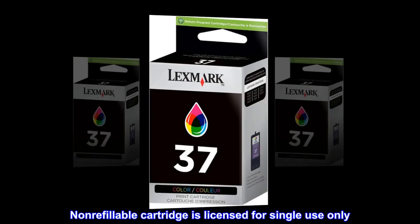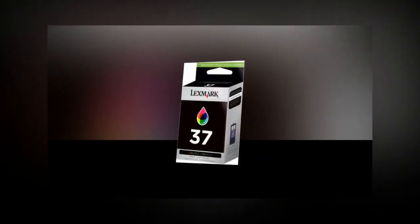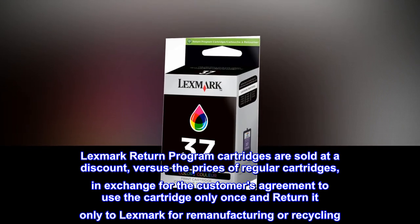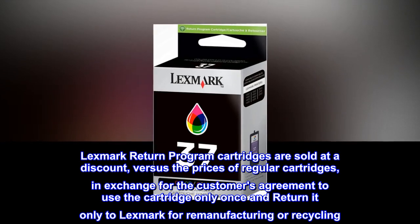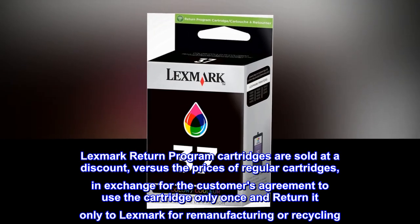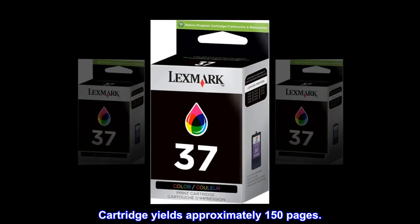Non-refillable cartridge is licensed for single-use only. Lexmark Return Program cartridges are sold at a discount versus the prices of regular cartridges, in exchange for the customer's agreement to use the cartridge only once and return it only to Lexmark for remanufacturing or recycling. Cartridge yields approximately 150 pages.